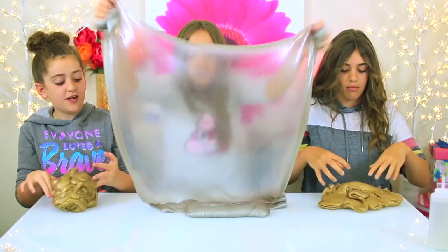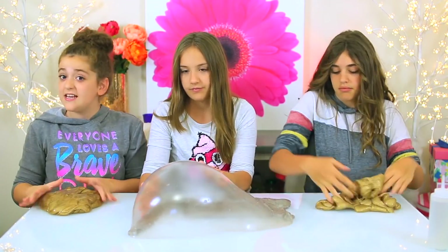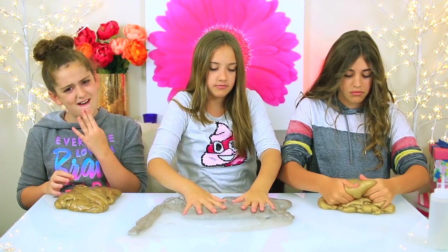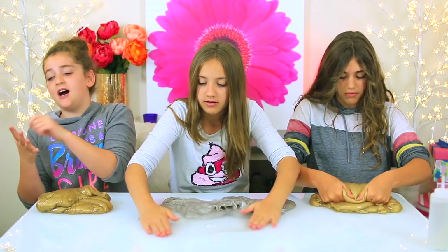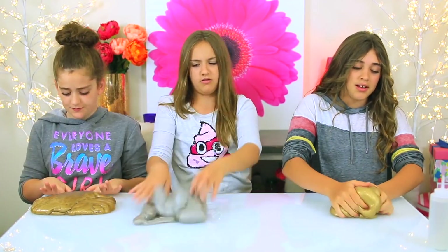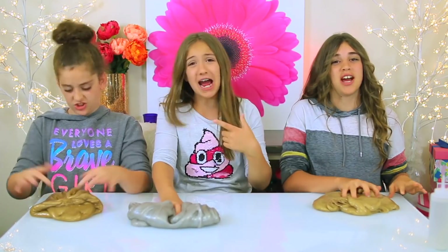Mine is so stretchy. The funny thing is, Anne was sitting in the middle and hers turned out silver, but me and Rachel are sitting on the ends and ours turned out gold. Copper, orange, and blue do not make gold — add that to the list of colors. Silver was in this, just not a bucket load. This challenge was super fun, but now it is time for shoutouts.